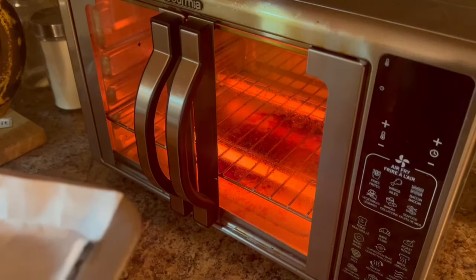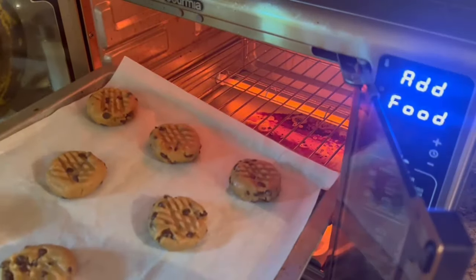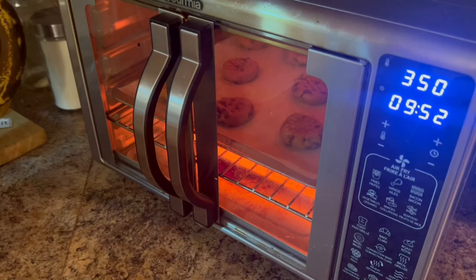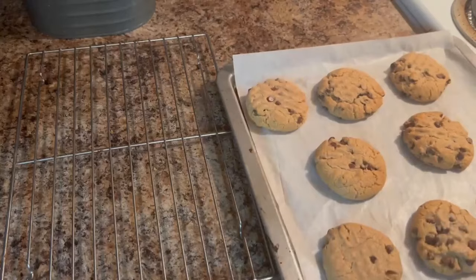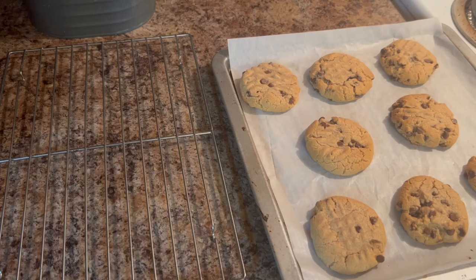Once it's heated up it will beep and flash an 'add food' prompt, so I'm placing these cookies in the air fryer on convection bake in the middle rack to bake for 10 minutes. And voila — here they are, our peanut butter chocolate chip gluten and dairy free cookies. At 10 minutes on convection bake in this little oven they turn out absolutely perfect.